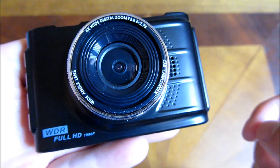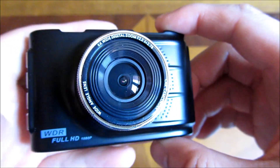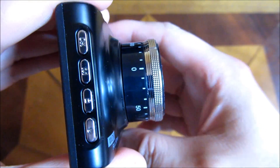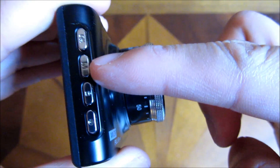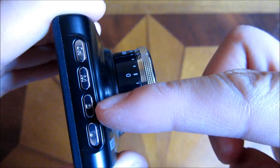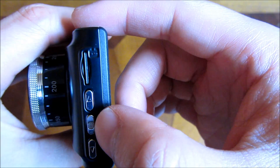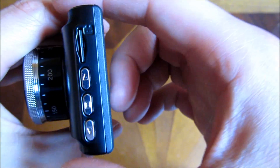This is the SV108 and I'm going to go over each and every one of these menu options. First, let me go through the buttons. On the side is the OK button, this is a sub-menu button, here is a lock button, and this is the power button. On the side is the main menu button which toggles between two menus, and up and down arrows.